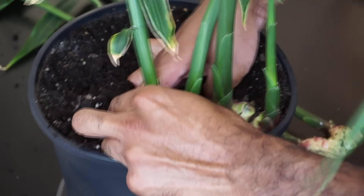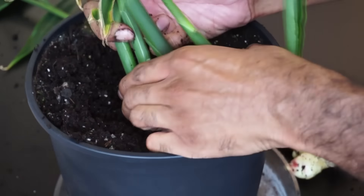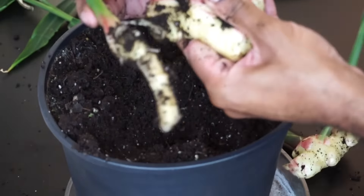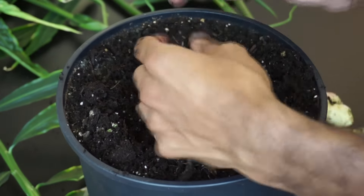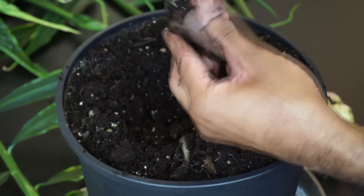Or you can dig out the whole ginger root. If you dig deep enough, you can find the original piece of ginger root that you planted.